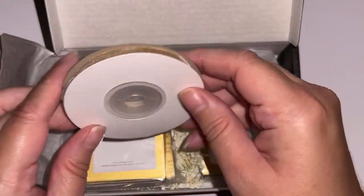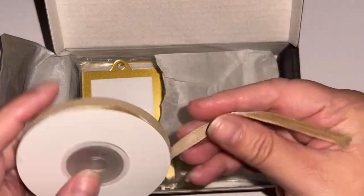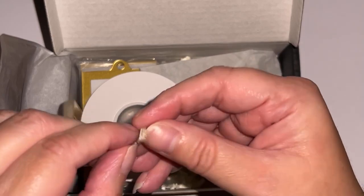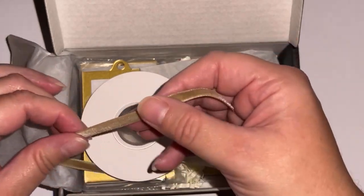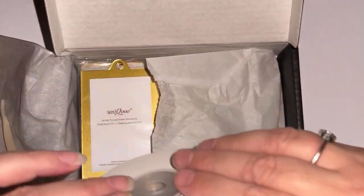It comes with a nice little spool of ribbon. Oh, I didn't even pull the other one out — this is so nice. Wow, that's nice. That is not what I expected — it's like velvet. It's like a velvet cord to hang it from. It's really nice.